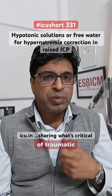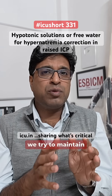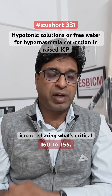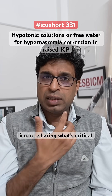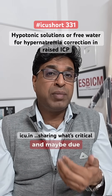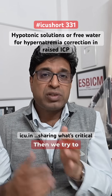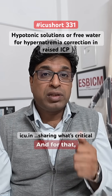When we treat a patient with traumatic brain injury, raised ICP, or increased brain edema, we try to maintain sodium levels a little higher, somewhere around 150 to 155. But at times the sodium overshoots, reaching around 160, 165, or 170 — possibly due to correction or hypothalamic brain injury — and we try to bring it back down to around 155.